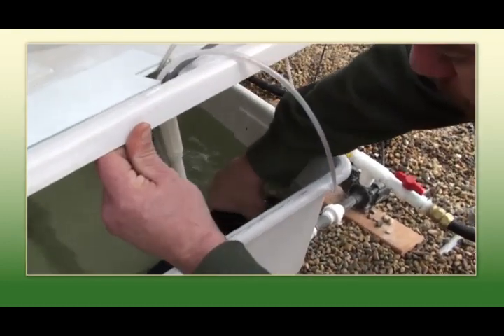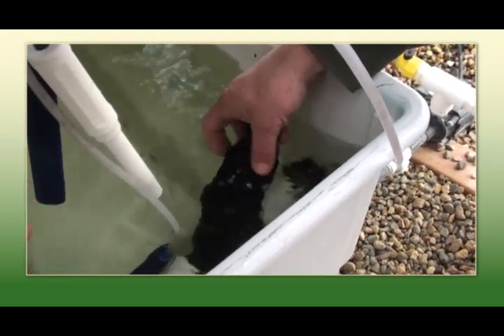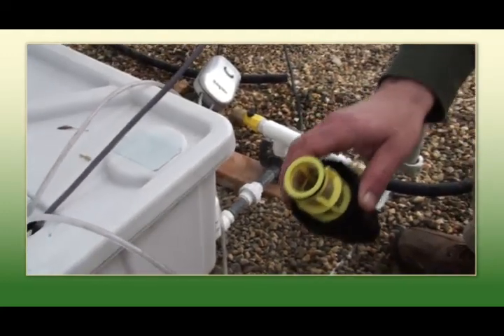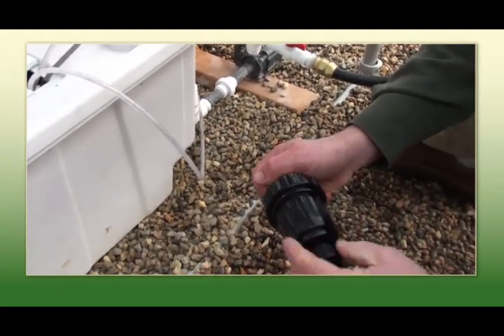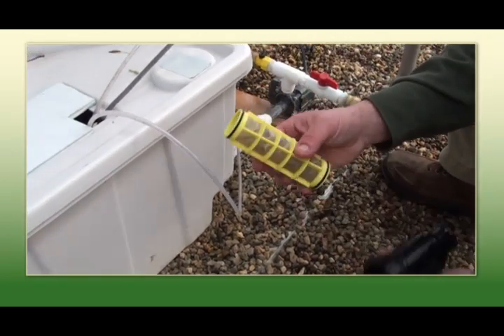The filter is in here. It's possible that this will become plugged during your operation. It's a good habit to get into to clean these weekly. As you can see, there's some debris.